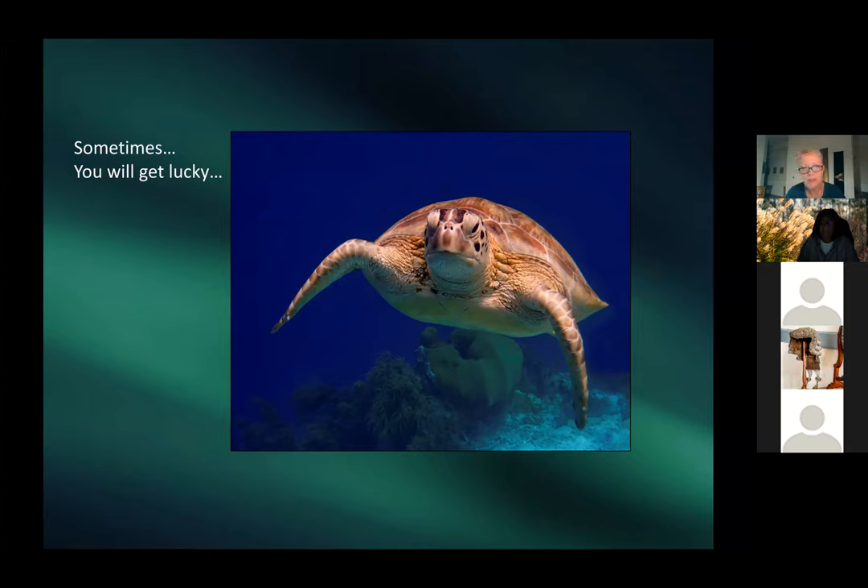Sometimes you get lucky — Patricia got very close to a subject with stunning blue color. For snorkeling, going deeper doesn't help because you lose light — shallow is better. Boat snorkeling is fun but not ideal for photography due to limited light looking down.